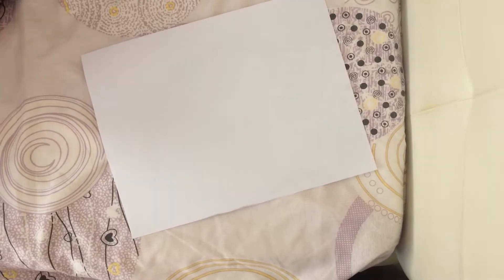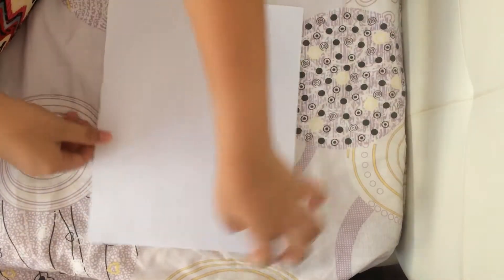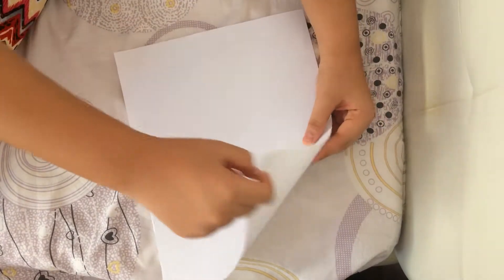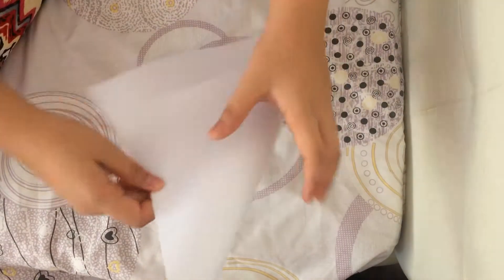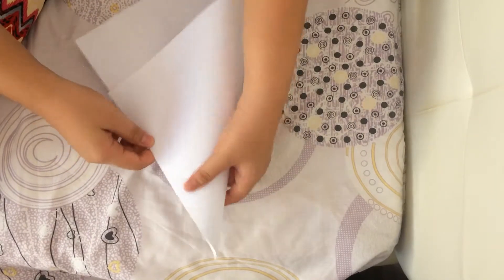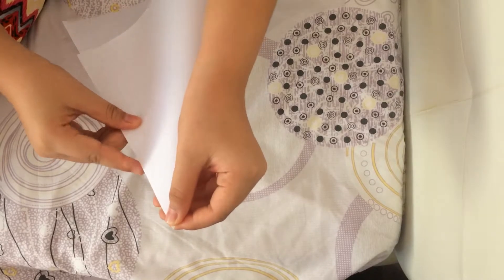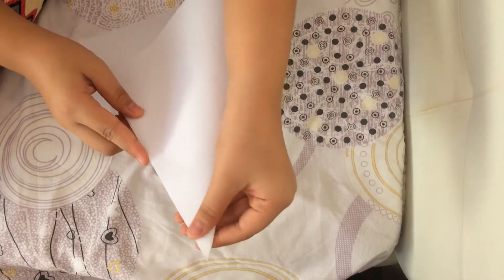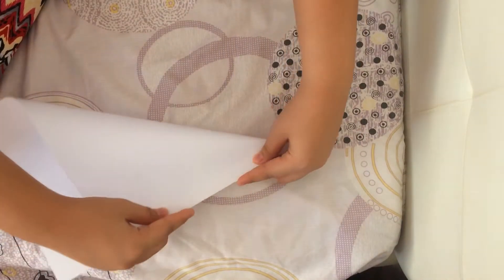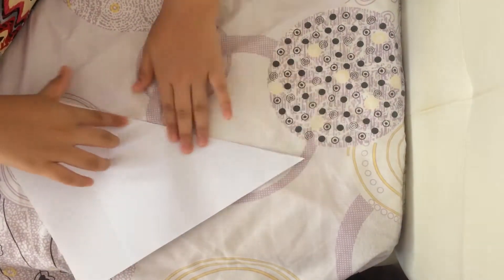So first, you start off. We need to make a square, so what you will do is take this piece and move it to the other side. Make sure they are aligned. All sides should be equal so that you can make a square. Just fold it down towards you once you've made it really equal.